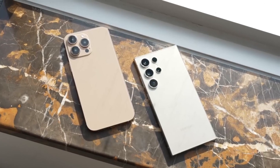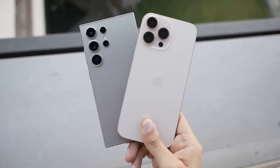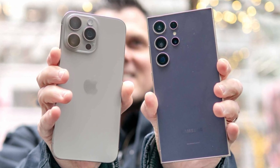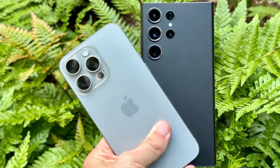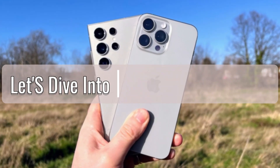The smartphone industry is constantly evolving, with each new year bringing us flagship devices that push the boundaries of technology and design. In this video, we'll be taking a close look at the two biggest names in the smartphone world right now: Apple's iPhone 16 Pro Max and Samsung's Galaxy S24 Ultra. Both phones are powerhouses in their own right, but how do they stack up against each other?